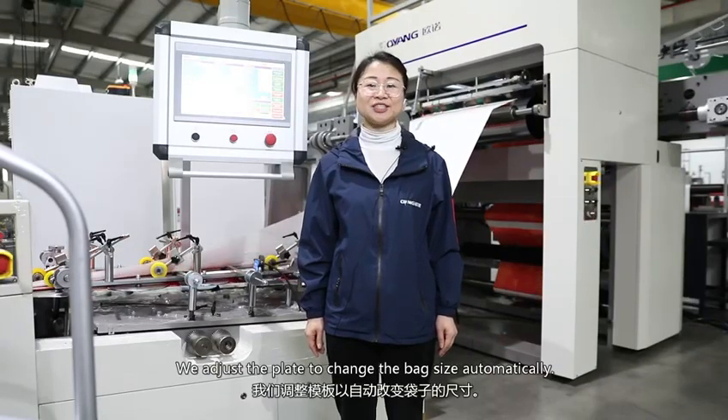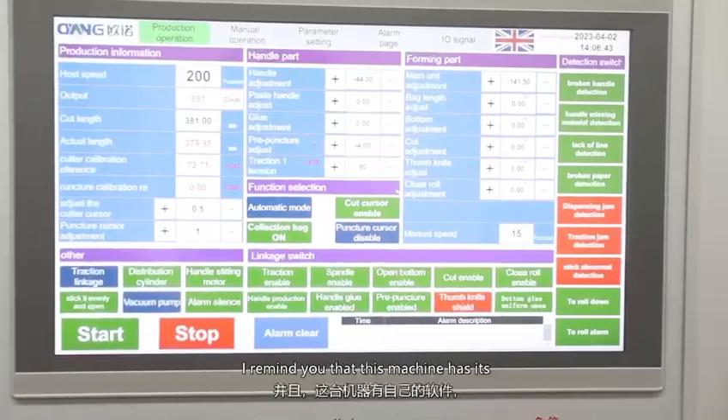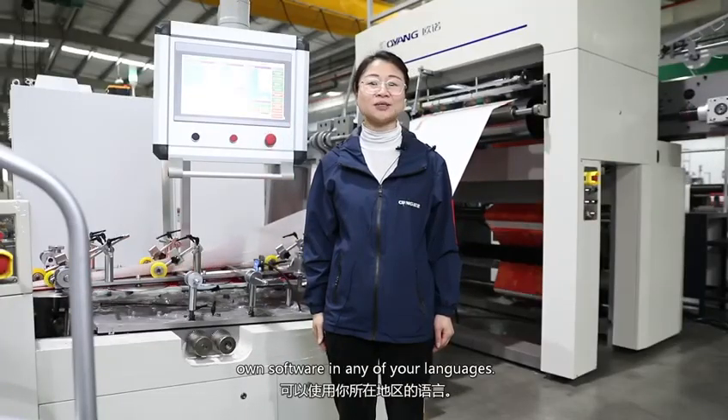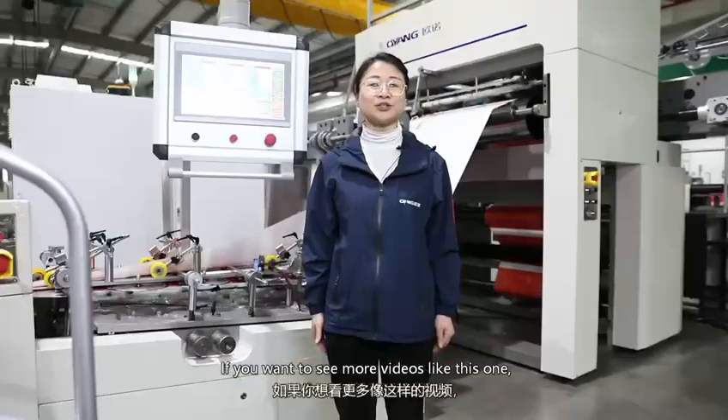The bag making process is very simple. We adjust the plate to change the bag size automatically. We control the machine through the touch screen. I remind you that this machine has its own software in any of your languages.